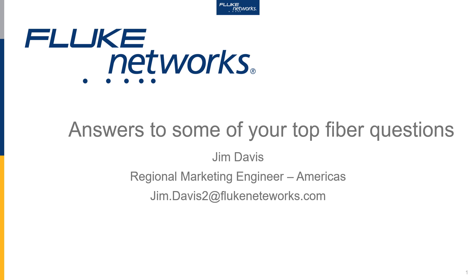Hello, my name is Jim Davis. I'm a regional marketing engineer covering the Americas here at Fluke Networks. This is another one of our presentations in a series answering some of your top fiber questions.